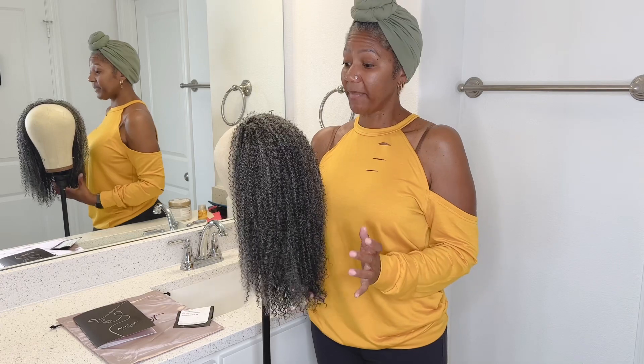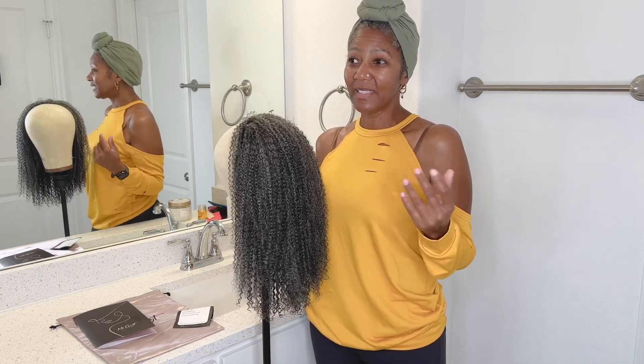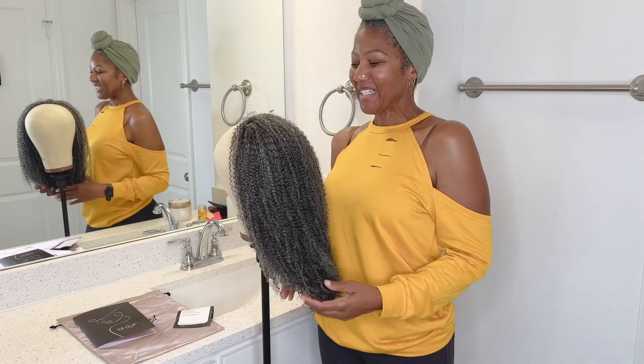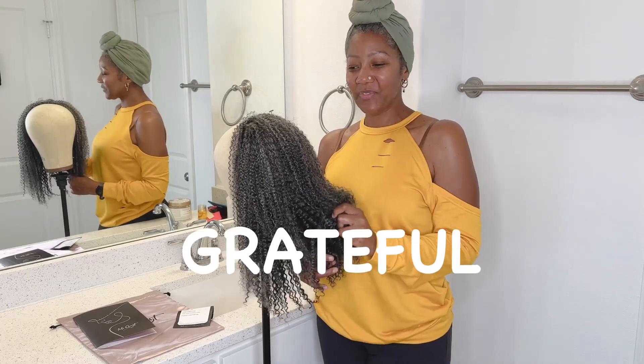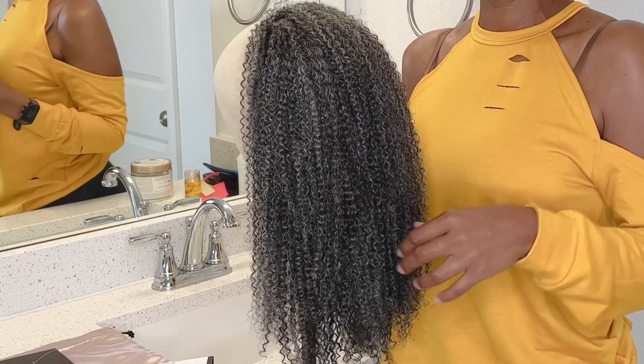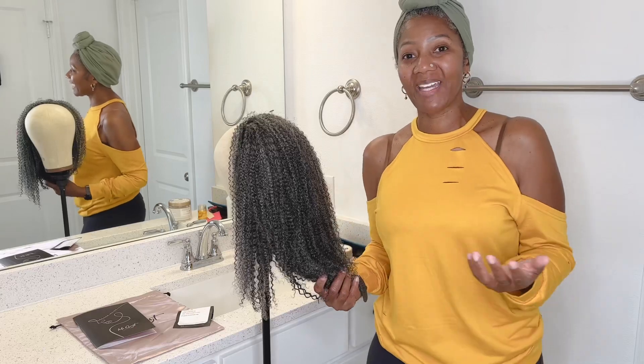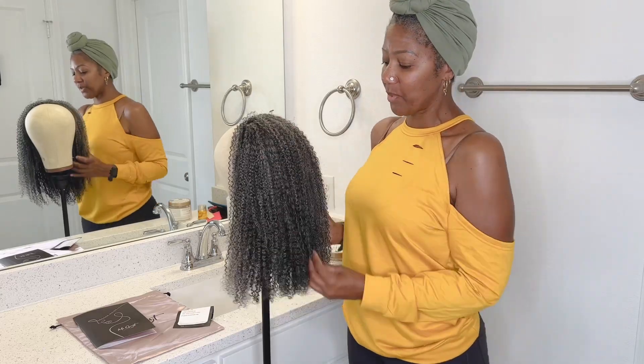We've come a long way. It used to be just a very senior, older-ladies style, and some of us don't want that look — especially when we still have another 20 or 30 years to get to that category. I am very grateful to Miss Gray for investing in their technology, bettering it, and taking in our feedback. That's pretty awesome.